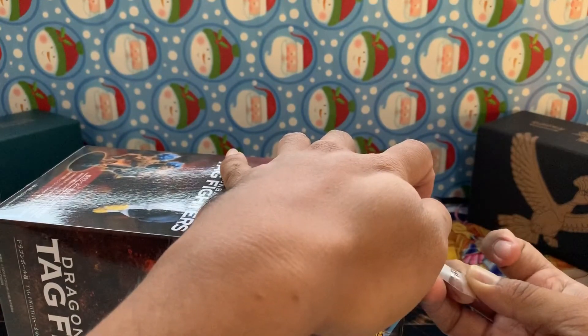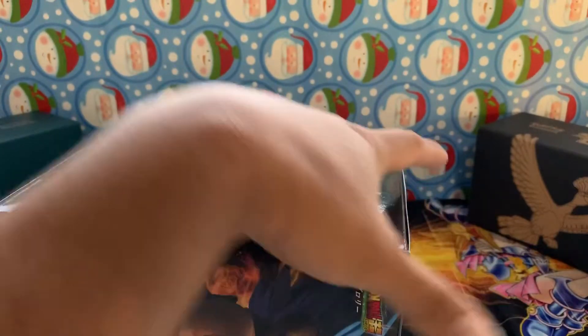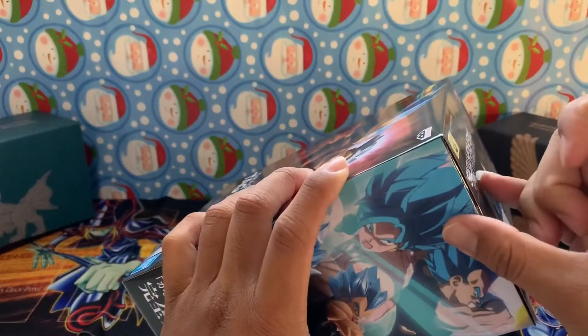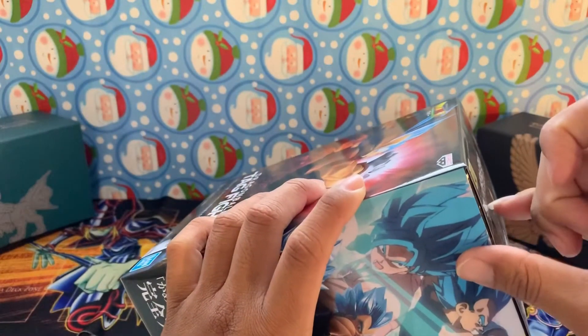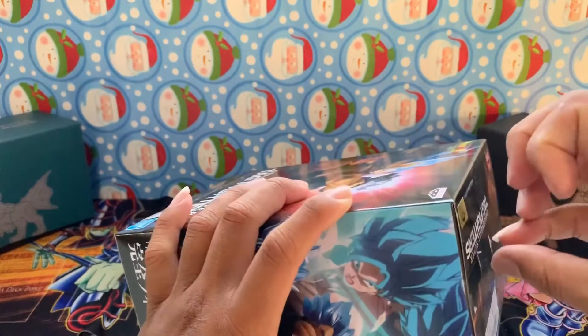I'm still into Pokemon and Yu-Gi-Oh and all that. I just got into Dragon Ball Super for the collecting cards and stuff, so hence this is why I'm collecting the figures now.